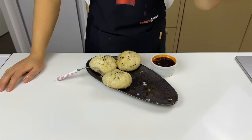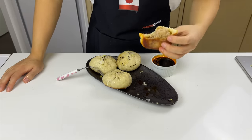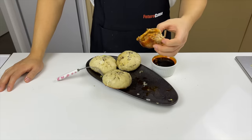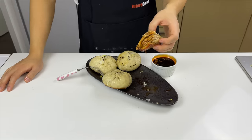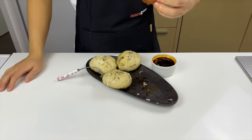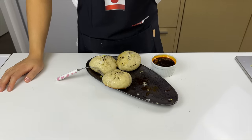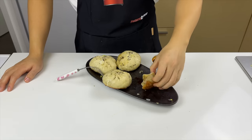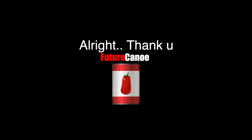The dipping sauce I'm using is super simple — just soy sauce, vinegar, and some chili oil. I didn't do a perfect execution, but I'm going to give this recipe a 9.5 out of 10. It's like a perfect burger without the messiness. I think you should give it a try — it's pretty simple, it just takes a lot of work. I'm always open to recipe suggestions in the comments, so let me know. Alright, thank you.